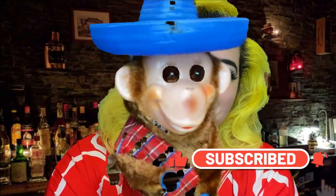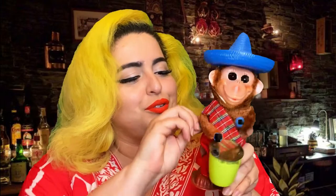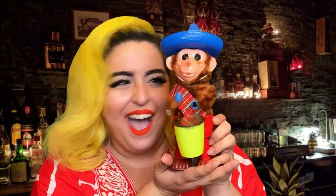He's telling you, subscribe to Pinup Miami YouTube. Now, what does he do? Oh, it's a wine toy! Isn't he so cute?